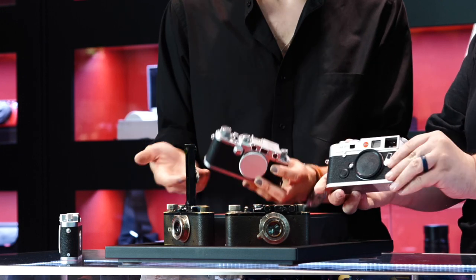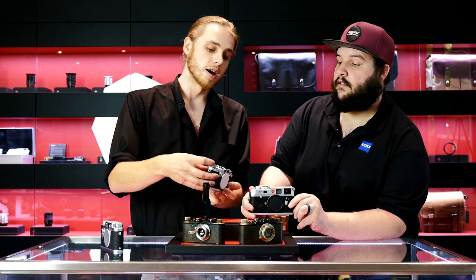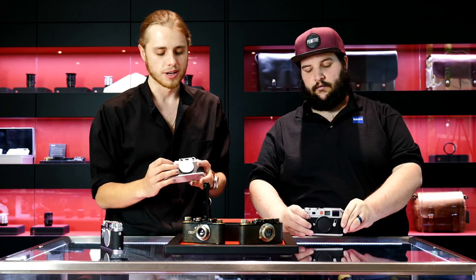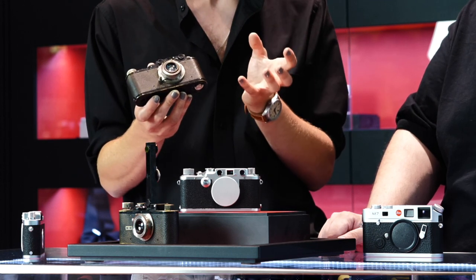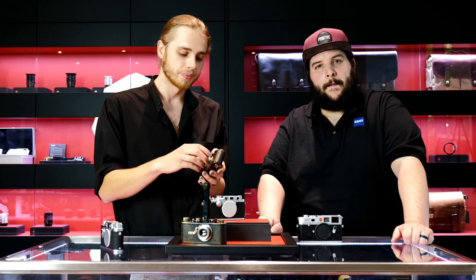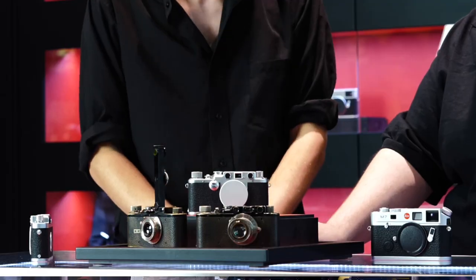Another big difference between Barnack Leicas and M Leicas is that all M Leicas are lever wind — wind and fire like that — whereas all Barnack Leicas are knob wind. Are these cameras ideal for action and sports today? No, they're not — they're slower, more methodical cameras. But that's something you can take advantage of in your shooting style. It can be a very refreshing break to slow down with one of these Barnack Leicas. You'll still have all the features needed to take excellent, full-frame, very high-resolution images when processed and scanned properly. There's just a certain class and understated style to Barnack Leicas which makes them enduring collector's objects, but they really shouldn't be discounted for their shooting abilities.